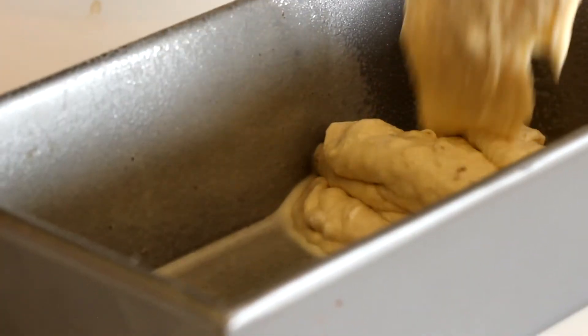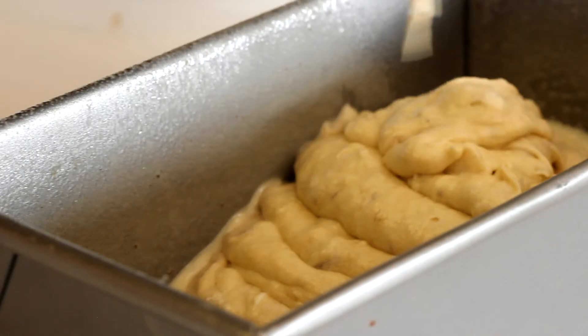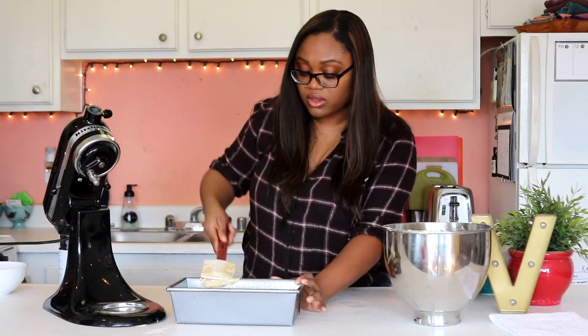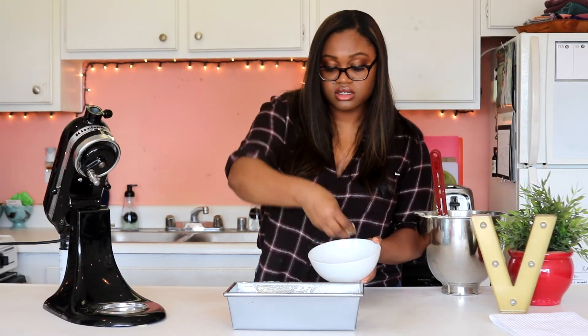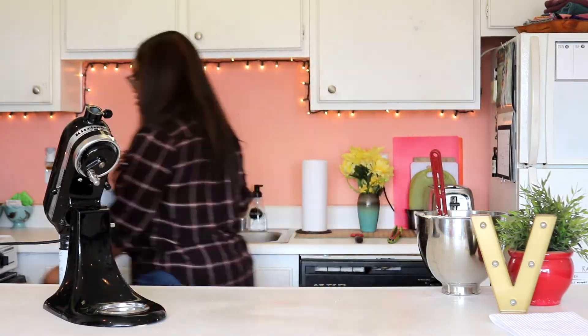You're going to go ahead and pour it into a prepared pan. I like to use a loaf pan just so it has a nice shape. Spray it down really good, or you can use parchment paper so it pops right out. Go ahead and preset the oven for 350, and that's going to go in for about an hour. Crumble all your leftover walnuts right on top — perfect for presentation — and then just put it right in the oven.